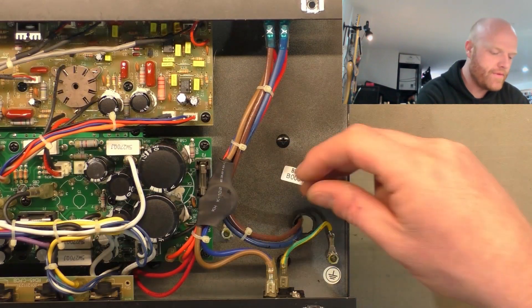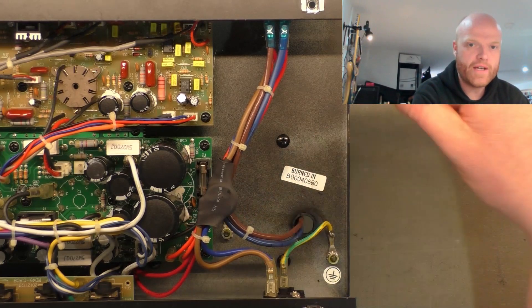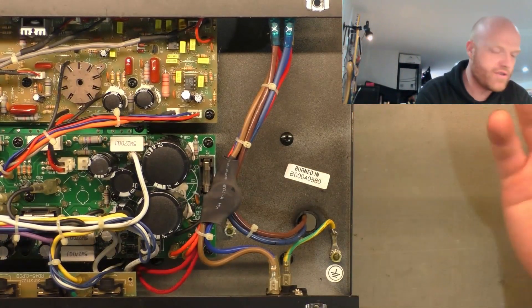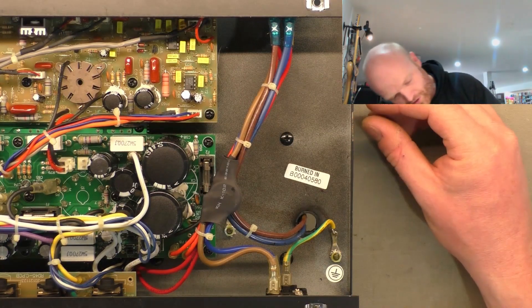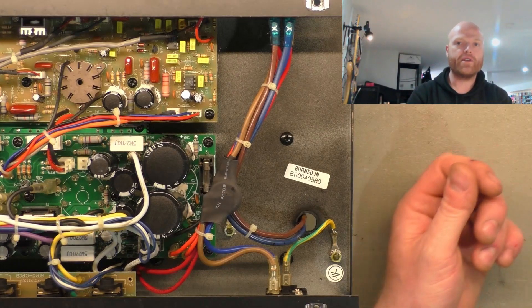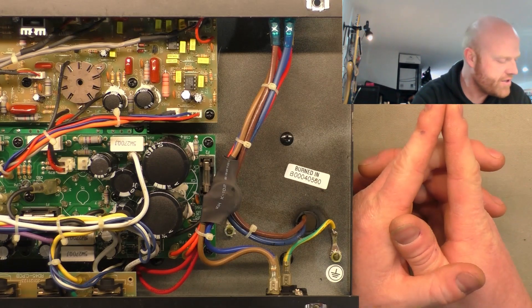Bad news for the customer - turns out that this transformer is not reconfigurable for 240 mains. It's only got two wires going to the primary, so it's just got the single winding. We can't do anything with that. So I'm going to have to have a look around for a replacement transformer. I don't know if we're going to find one exactly for this model because it is a little bit more of an obscure model - it's not like your most common amp.